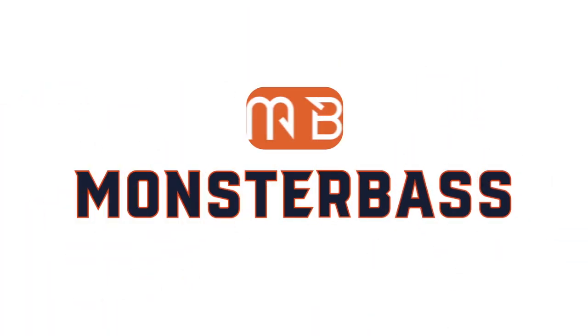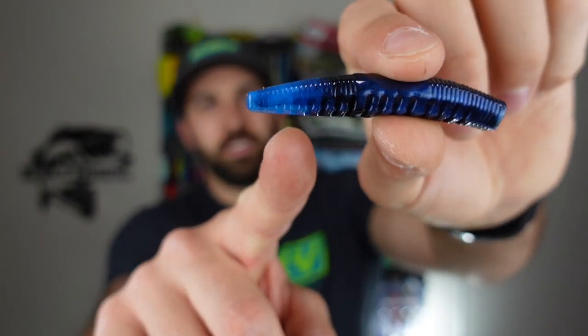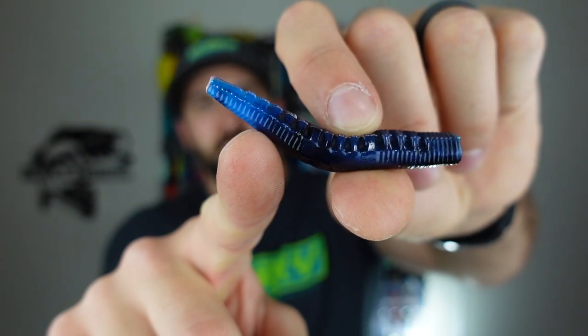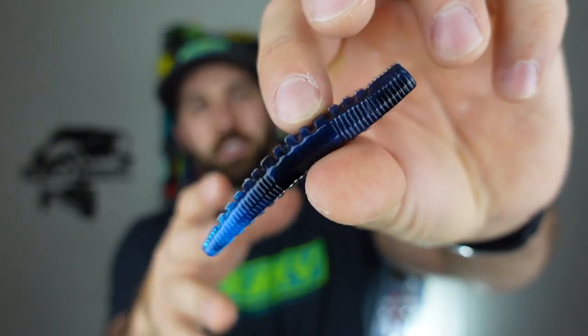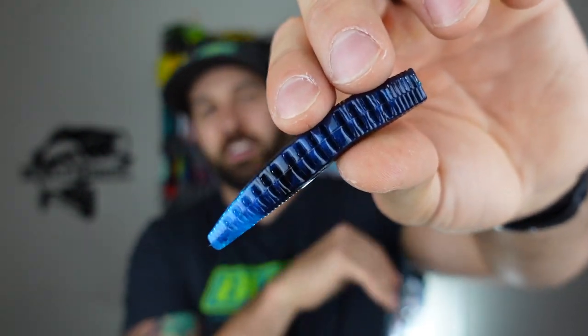Thanks for watching. Let's get to this Ned Rig stuff — what is that all about? So today we're talking about the KVD Perfect Plastics Ned Ocho. This is a fantastic Ned Rigging bait. Check out this awesome blue highlight right at the tail — that's fantastic. This is the black blue color. Love this color for darker water, stained water, muddy water. There's a ton of different ways to rig this bait. I want to walk you through three of my favorites today, and then we're going to test it out in the tank so you can see what the action looks like with each option.